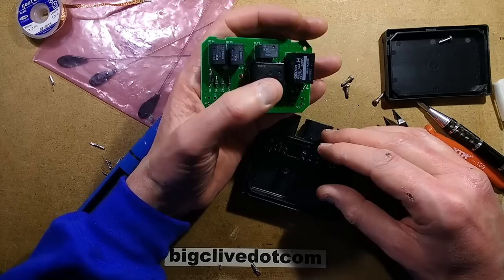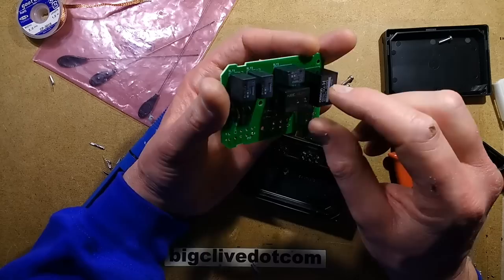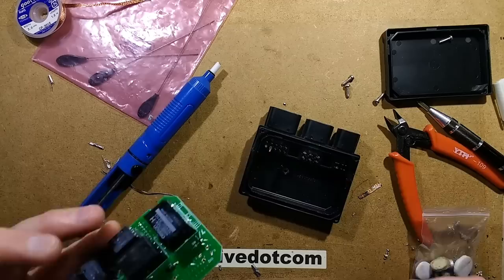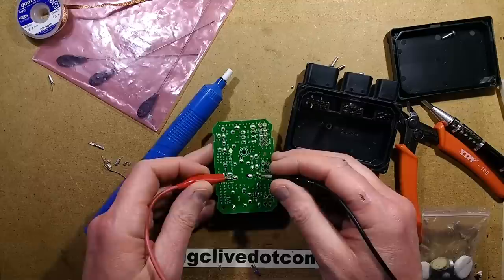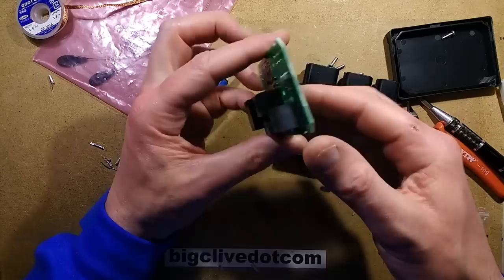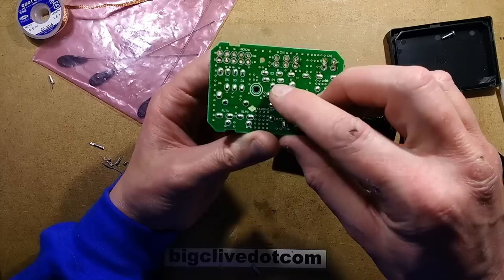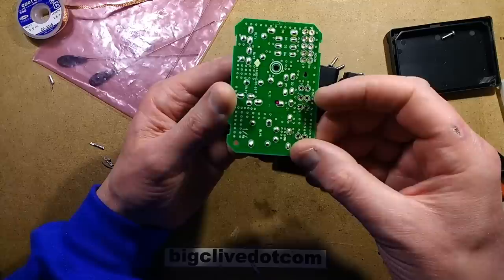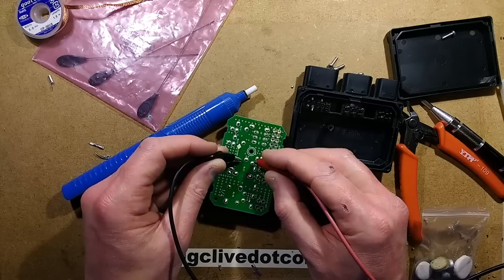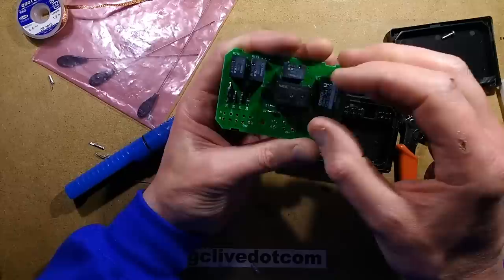This relay here looks slightly puffed up — is that the one that's actually failed? Let's test that. Let's find where the connections are — are those the coil connections? There's a diode going up there — I think that is the coil connection. Let's test that out and stick this across and see if that one clicks. No, I reckon that is faulty. It looks like that one's the faulty one that has burnt out. You can actually see the swelling in the case.